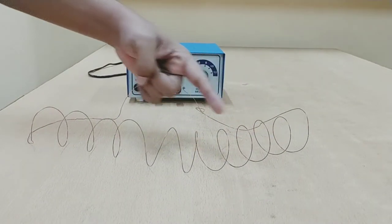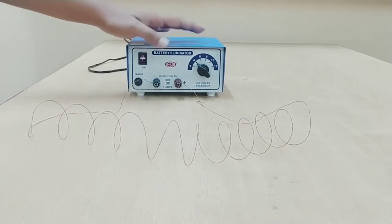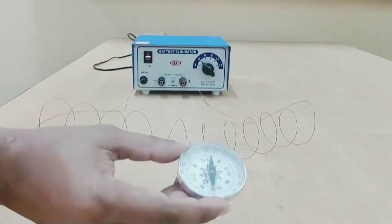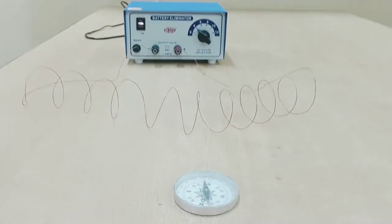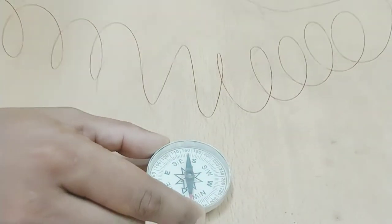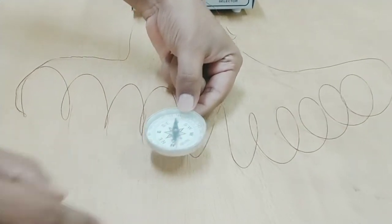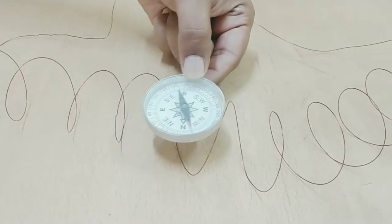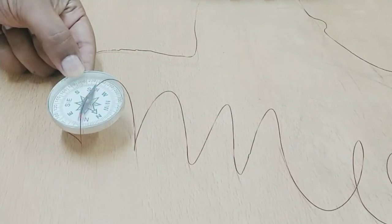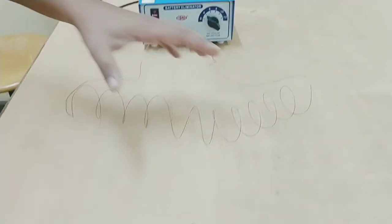What we have here is a solenoid and a battery eliminator. Right now there is no current flowing through the solenoid. I have a compass — as you can see, it is pointing in one direction. If I bring this compass close to the coil, there is no deflection. I am trying to put it inside the solenoid and you can see there is no deflection.